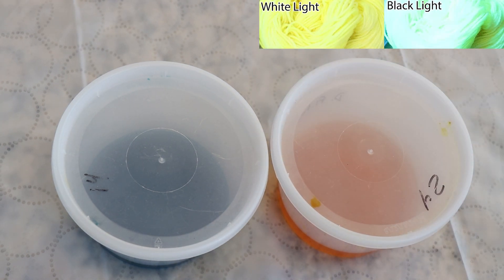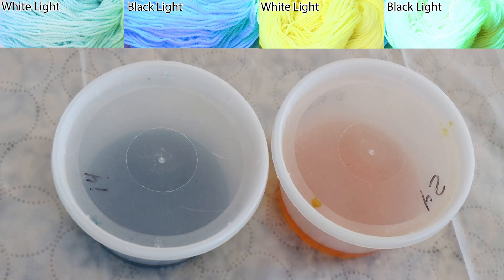Fluorescent yellow is a primary — it is a fluorescent yellow pigment — but Black Light Blue is a mixture of a blue acid dye with a colorless fluorescent acid dye. There isn't a blue fluorescent acid dye molecule.